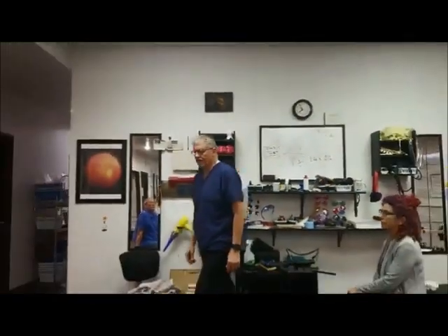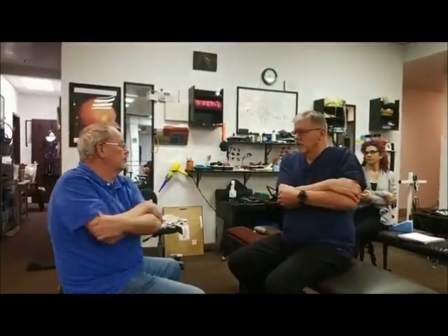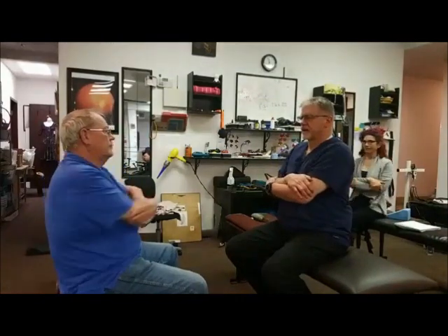This first stretch is going to target area one. We're going to grab our elbows and rest our forearms against the body. We're going to keep our head straight and not twist our body — we're going to twist our shoulders and arms. Two, three, four, five, six, seven, eight, nine, ten. That was area number one, which is the top.